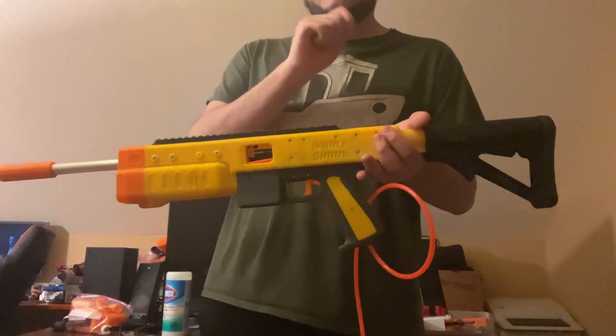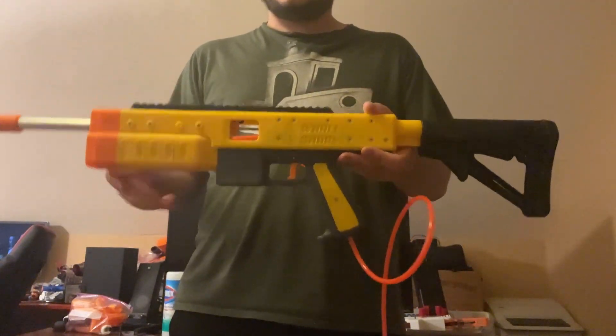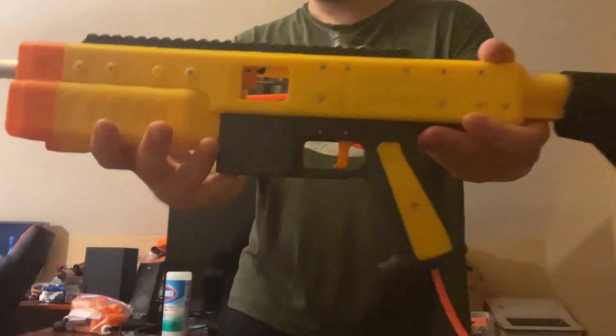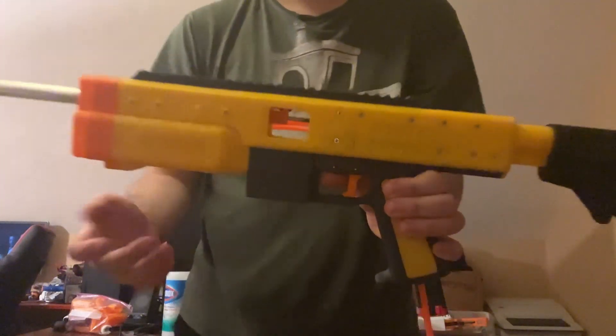This is a semi-automatic HPA blaster. Sandshark used gears in the trigger pull to do semi-automatic. This one has an air piston back here that has a kind of pokey-outy bit, which you can see coming off the back of the ram, to do semi-auto.